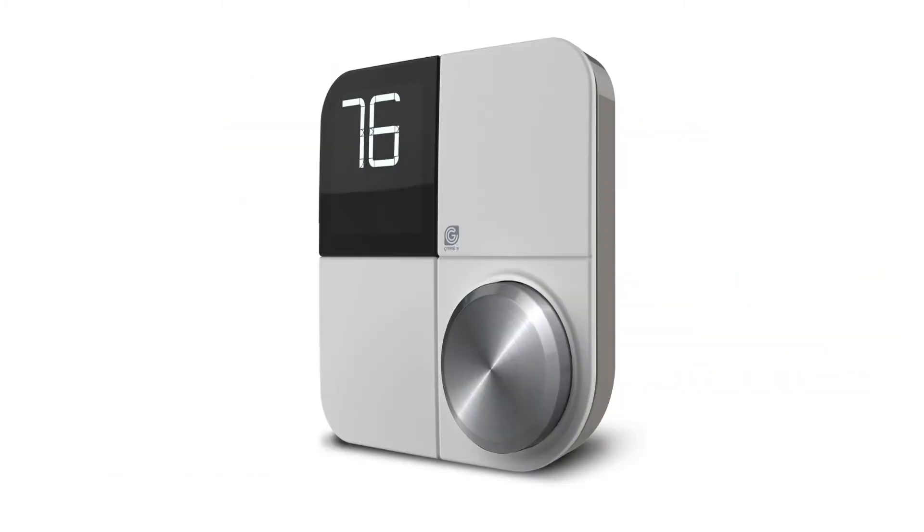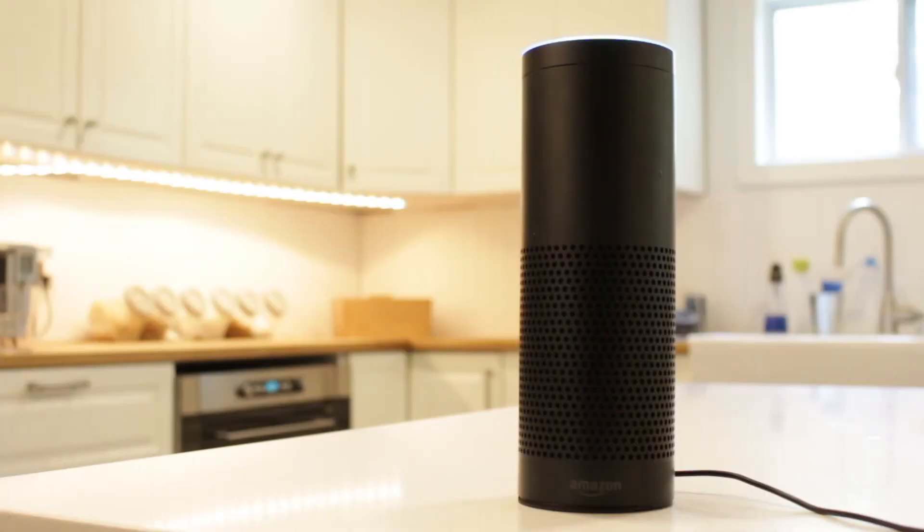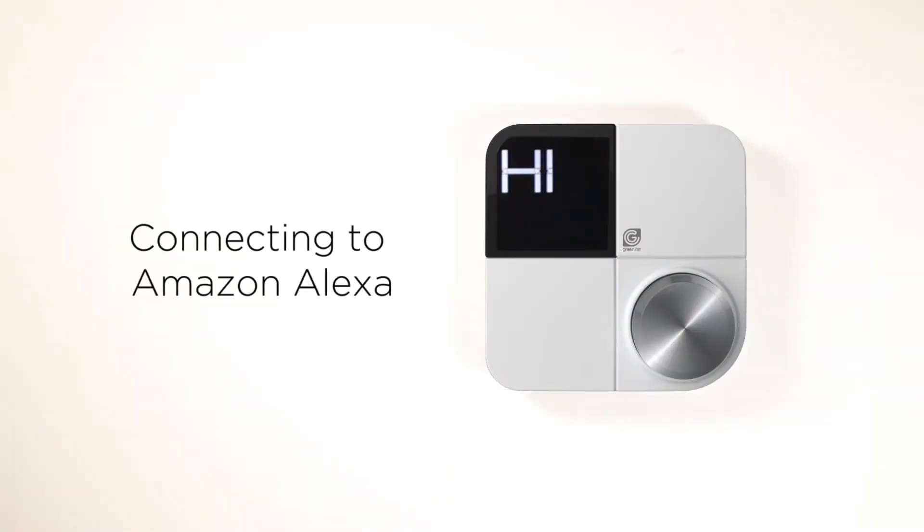The GreenLight G-Squared was built with you in mind, to make your life easier. GreenLight G-Squared connects with a number of smart home devices. In this video, you'll learn how to connect your GreenLight G-Squared to your Amazon Alexa-enabled device.